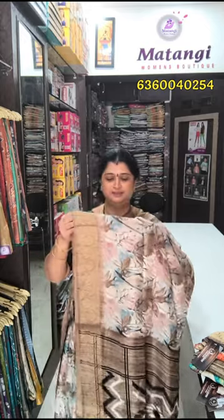Hi, hello, welcome to Matangi Spatic. I am Vani Balraj. Here you have a superb collection. Emerald silk — this is a superb and soft cloth with a zari border.